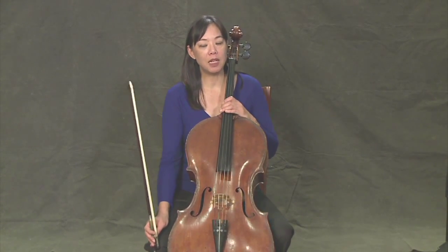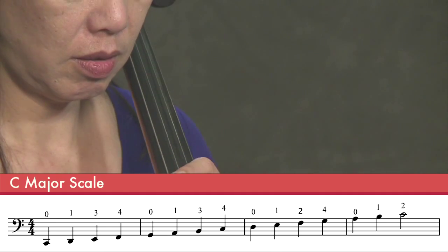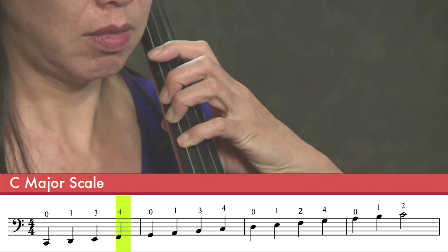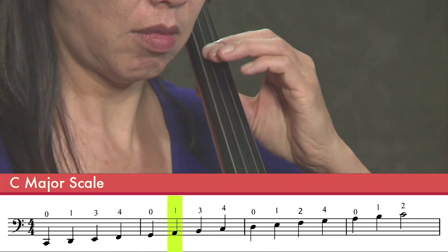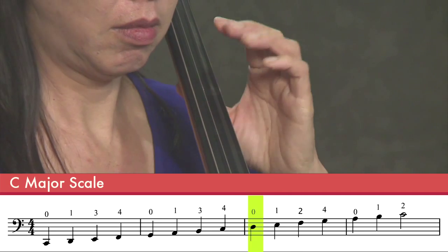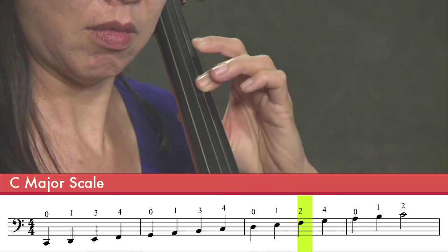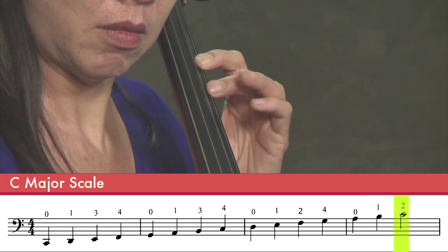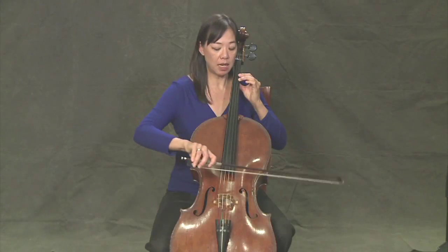So before we play our next piece, we're going to review one more time the C major two-octave scale and just remind ourselves where all the notes are. So here we go. And coming down.